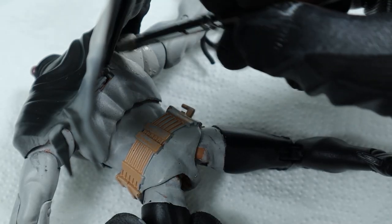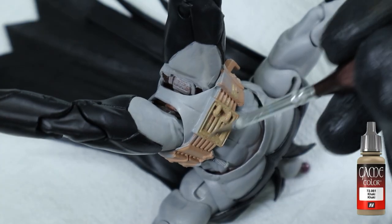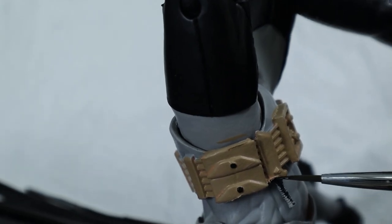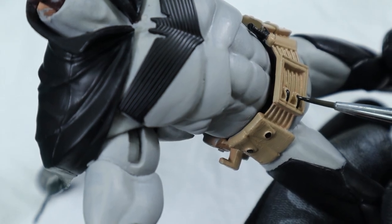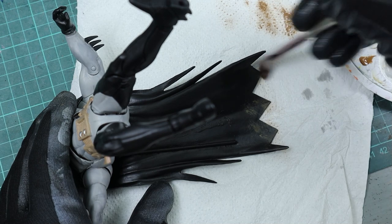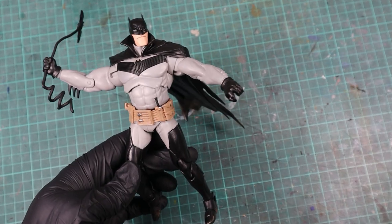Once I was satisfied with the black and gray part of the suit, I painted the belt with khaki. And lastly, base coated the buttons and the knife with black before hitting them with silver. Then I took game color earth and dry brushed a bit of dirt to the cape and boots. And with that, my Batman almost looked like the reference.